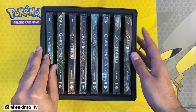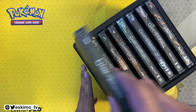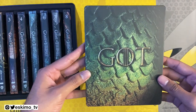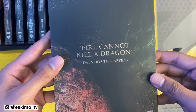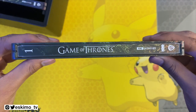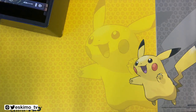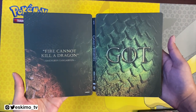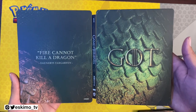Let's go ahead and open each of these. I'm going to start off with the Season 1 Steelbook. We have our front cover, we have our back with a quote, and we have our spine. This does come with a digital code, so I'm going to go ahead and remove that. This is what Season 1 looks like from left to right — I do like that we have one continuous image.